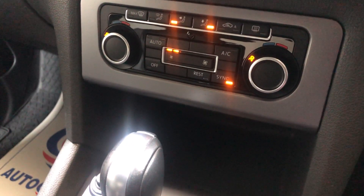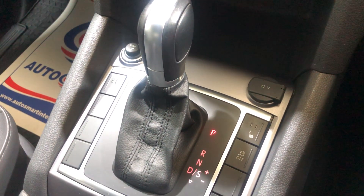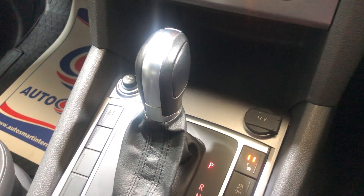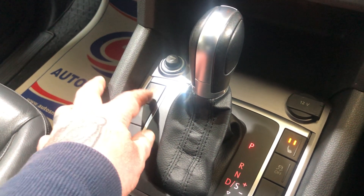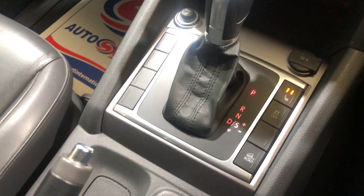Air conditioning. It's an auto model, as mentioned, and both front seats are heated. It's in really good condition.